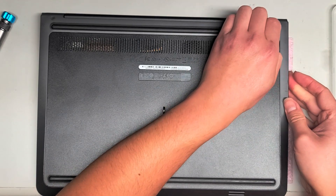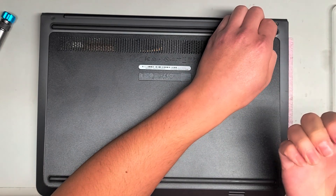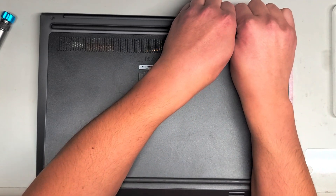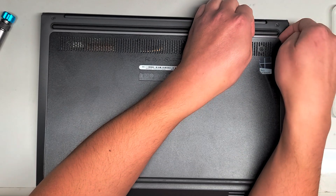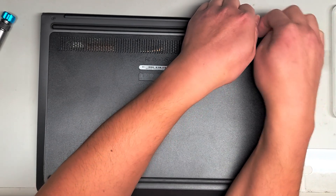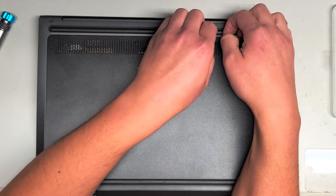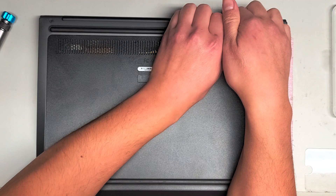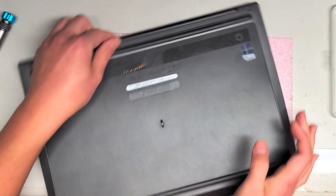Hopefully this is how it comes apart — it seems like it is, but I'm not 100% sure because I haven't tried opening this model yet. But it looks like once you get underneath here, you can see we're getting this cover off. I don't know if it'll be easier to pry from the center, but let's see.